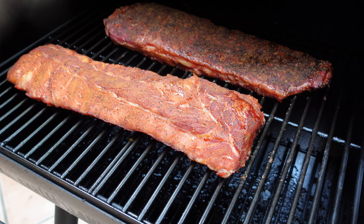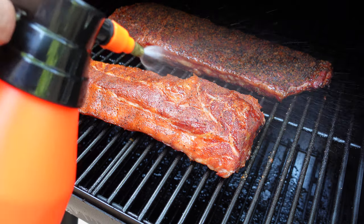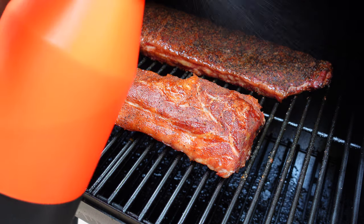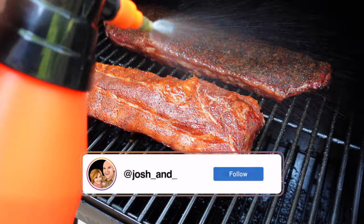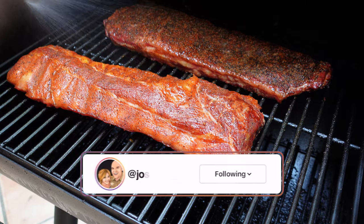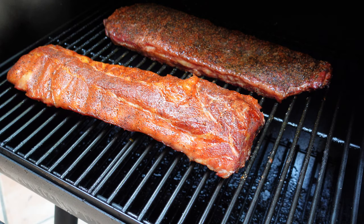I'm at two hours and 15 minutes in. The pit has been holding at 250 degrees solid, just running that Jealous Devil lump charcoal. I'm going to use my water and apple cider vinegar spritz — just give it a little spritz for moisture. I'm probably going to let these run at least one more hour; we'll probably do three hours unwrapped based on what I'm seeing. They're looking absolutely phenomenal — you can see a tiny bit of pullback. The baby backs are obviously going to finish a little quicker. Smells and looks incredible, so we'll check back after three hours.